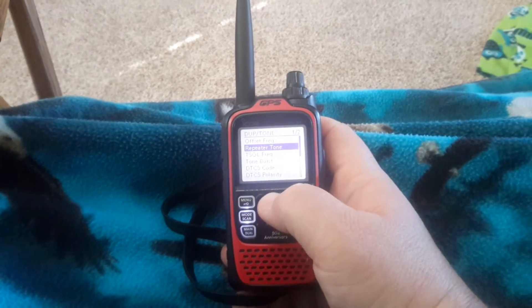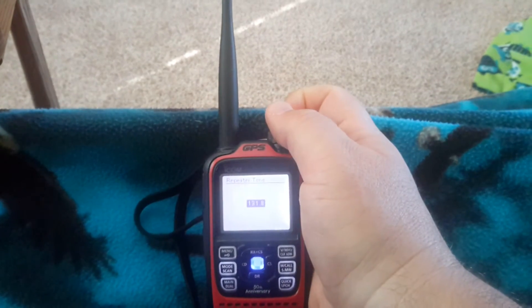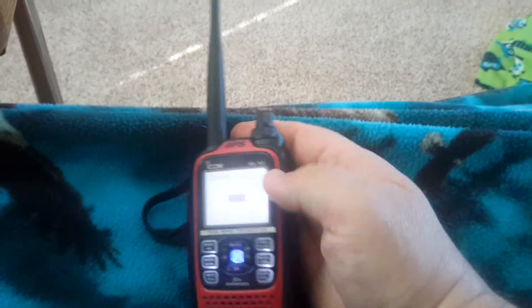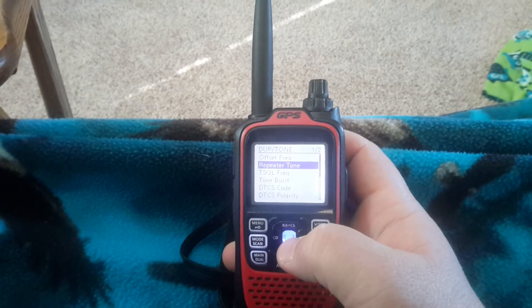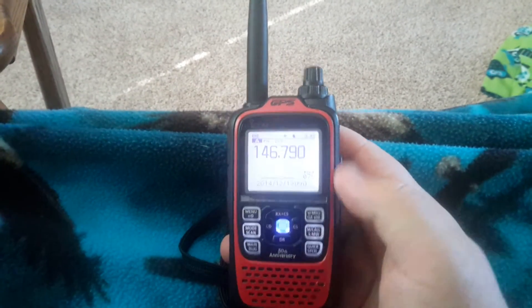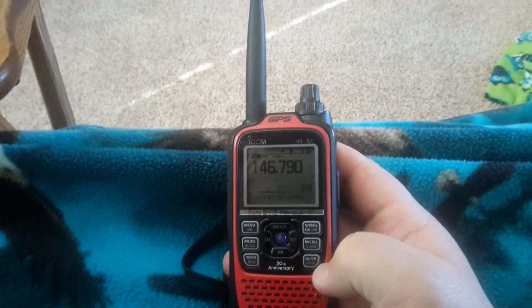I hit the center button, go to repeater tone, and I select whatever tone you want to set. Say it's 127.3 — hit the enter button again, that saves it, then hit the menu button which takes you back. We're still in the VFO.